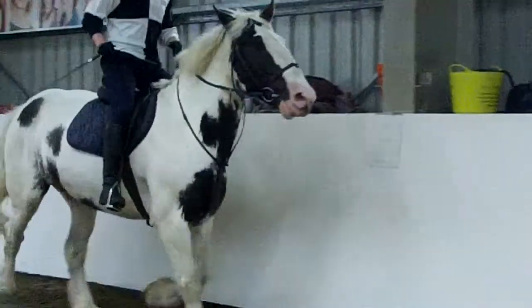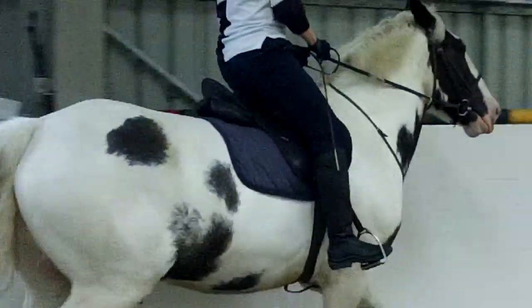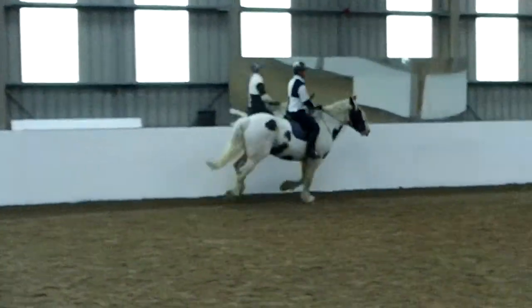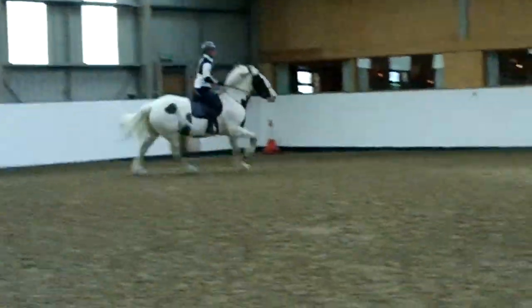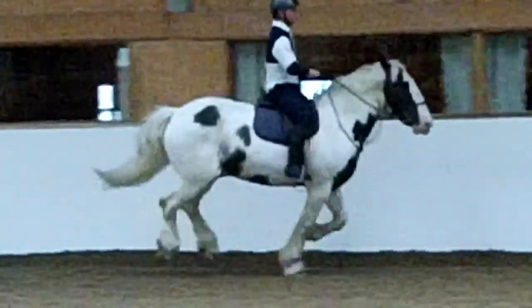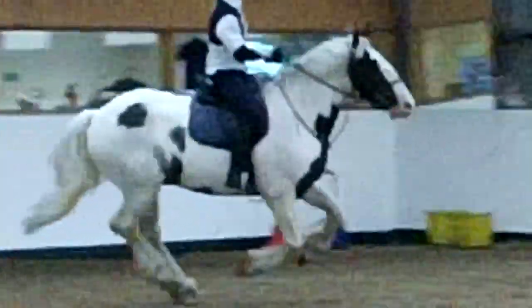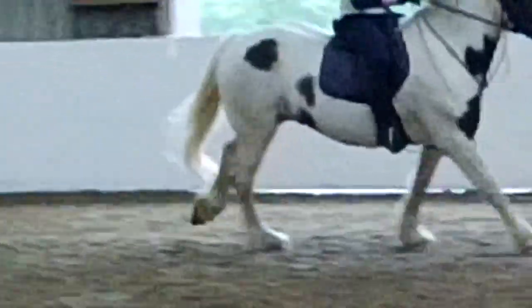Slow him down now, pull back, now canter — come on, leg, little tap, come on, little tap. Good, keep going. Keep going, sit up, keep your legs back. Much better with your feet.